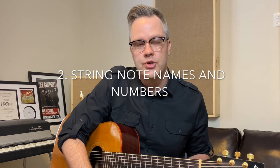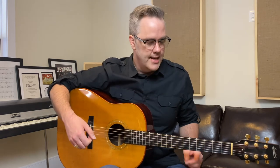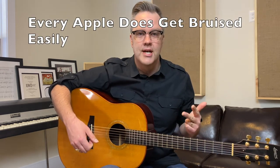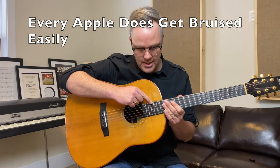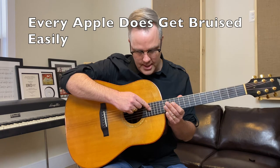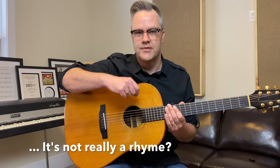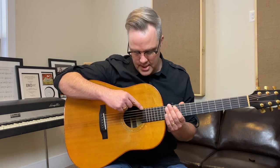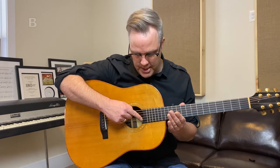The second thing we need to know is the string letter names, or note names. I use a little rhyme when learning the string letter names: 'Every Apple Does Get Bruised Easily.' From the top string down, those words have first letters that stand for the string note names: E, A, D, G, B, E.